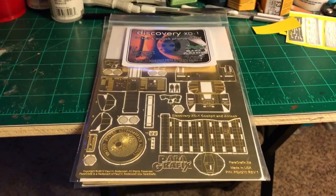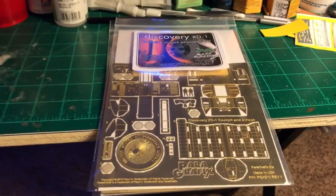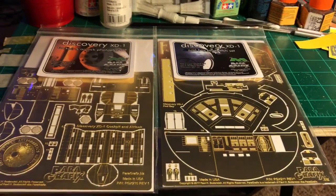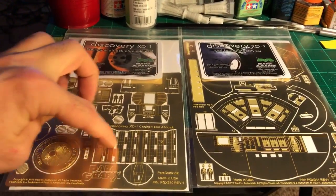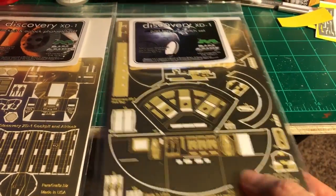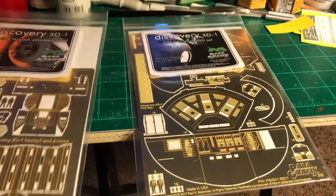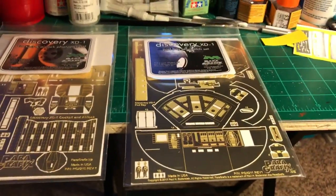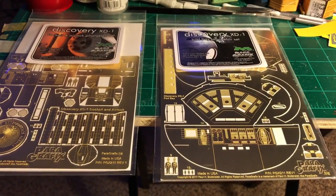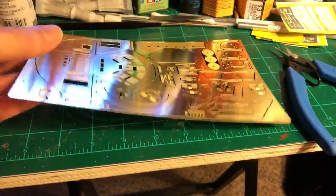I got some more goodies in the mail today — I've been waiting for this for about a month. They finally released the Paragraphics photo etch set for the Discovery. It's two different sets and I got both of them: the cockpit with the airlock, and the pod bay, which we're going to look at right here.